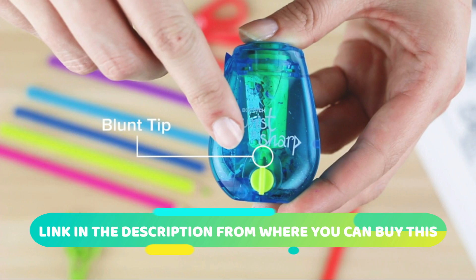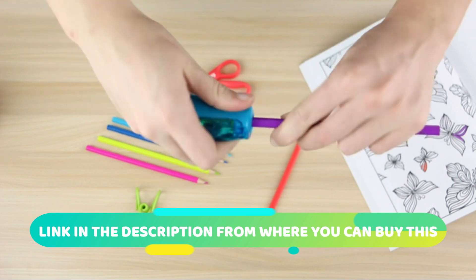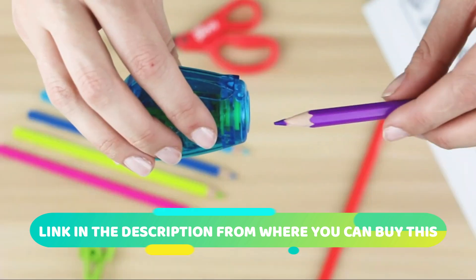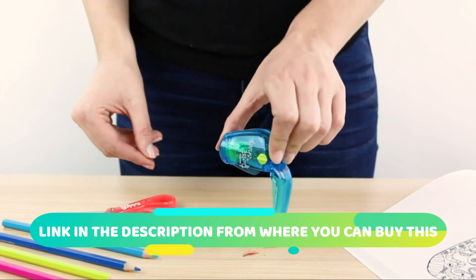One of the standout features of this sharpener is its easy open tray, which allows for quick and mess-free disposal of shavings. This makes it convenient for both home and classroom use, keeping your workspace tidy and organized.